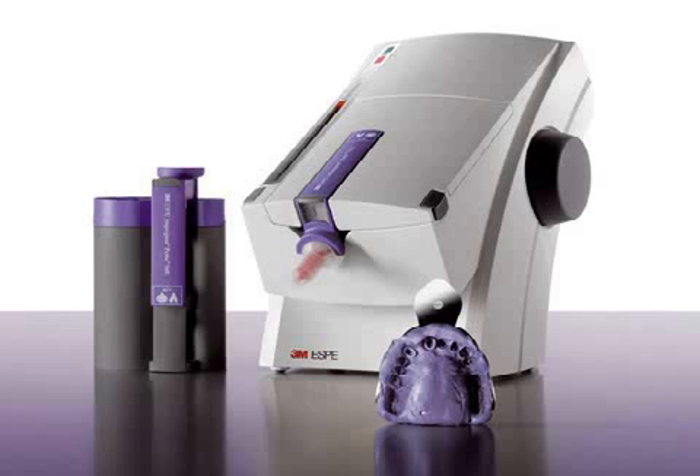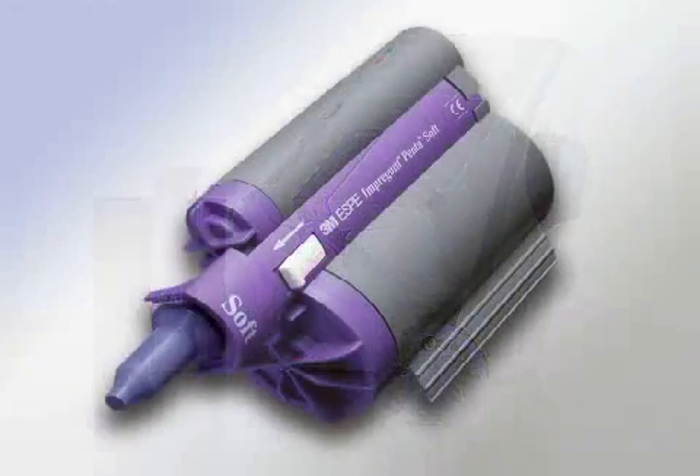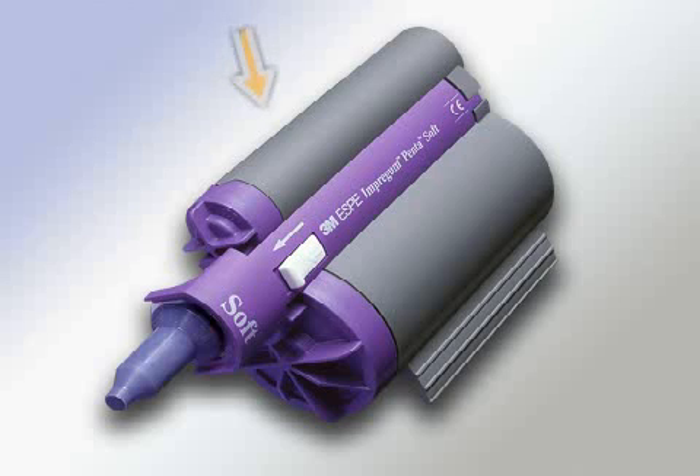Impregum is made up of two phases. The hardening process only gets initiated when mixing the two Impregum phases. In the picture, you see the refill cartridges for Pentamix. In the small tube is the activator, and the impression material is in the big one.